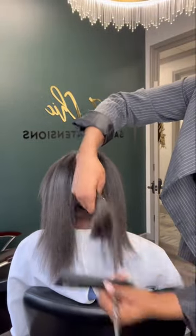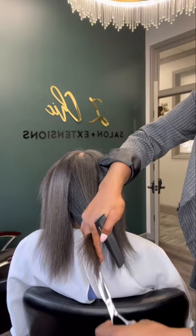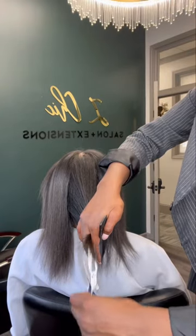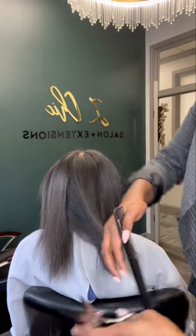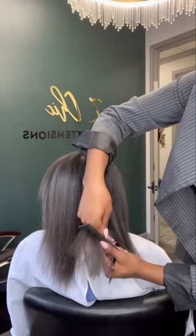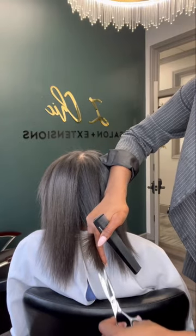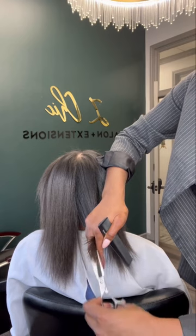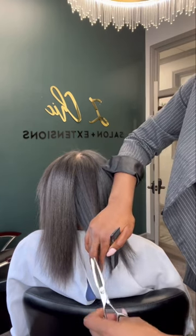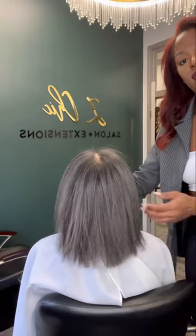She has lots of split ends so I'm going to get rid of those. It's time for a little bit of a snip snip, but it's okay — healthy hair first, right? Go ahead and get rid of those dead ends. Voila!